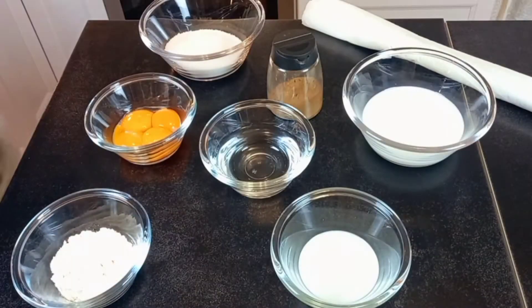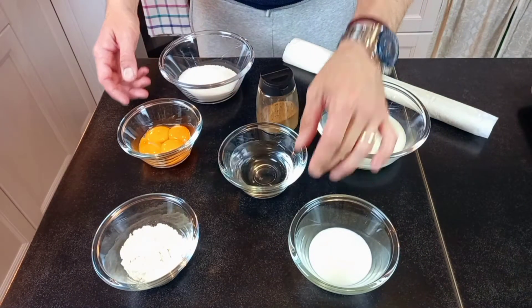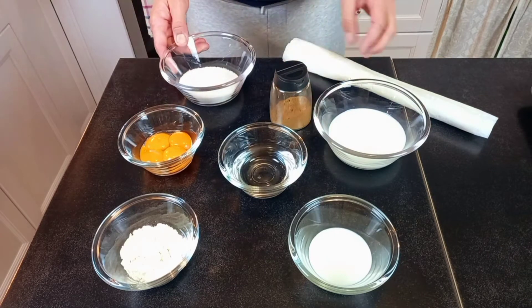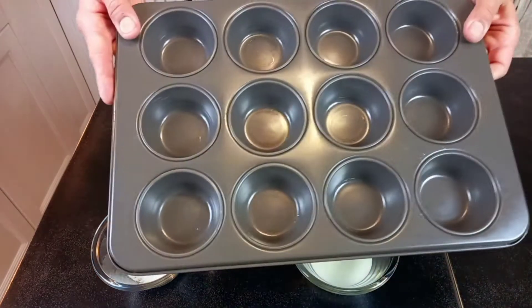Let's jump into the recipe. For this recipe you will need: milk, flour, water, egg yolk, cinnamon, sugar, puff pastry, and a baking pan.